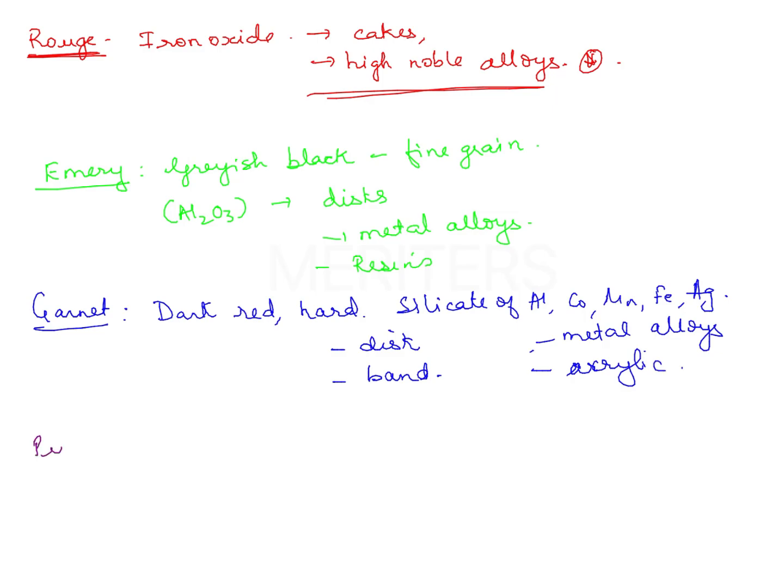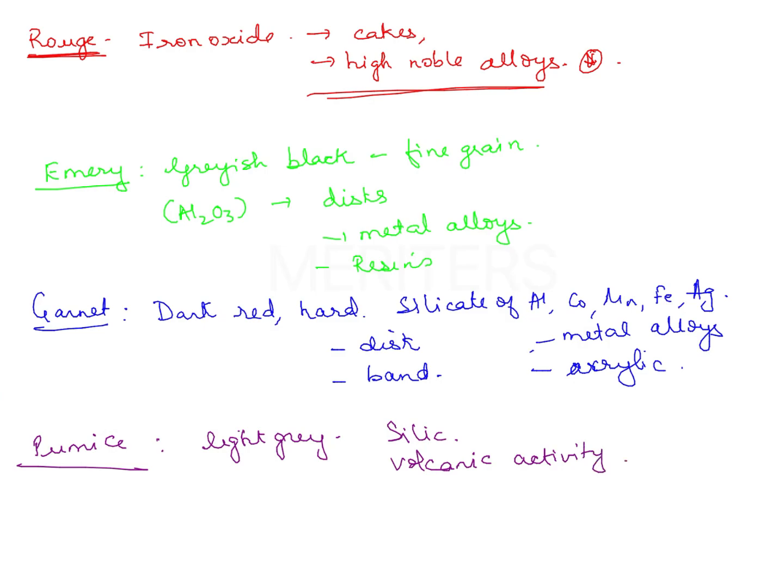The last option was pumice. You have likely used it — it is like talc powder and is light gray in color. You must have used it for polishing dentures. It is also silicon-based, a silicaceous material obtained from volcanic activity. It is available in grid form, powdered form, flour, and rubber bonded abrasives — too many forms of pumice.